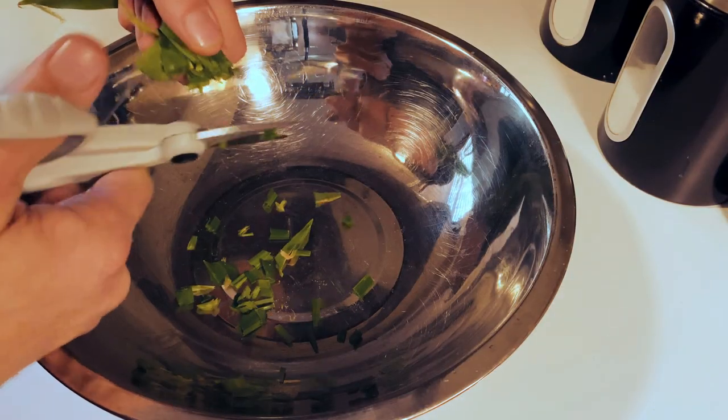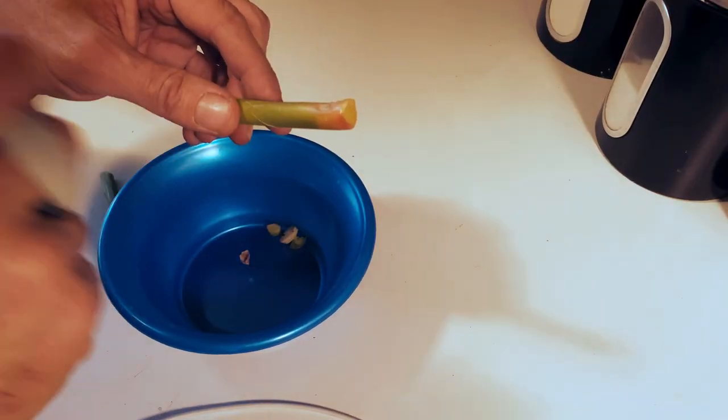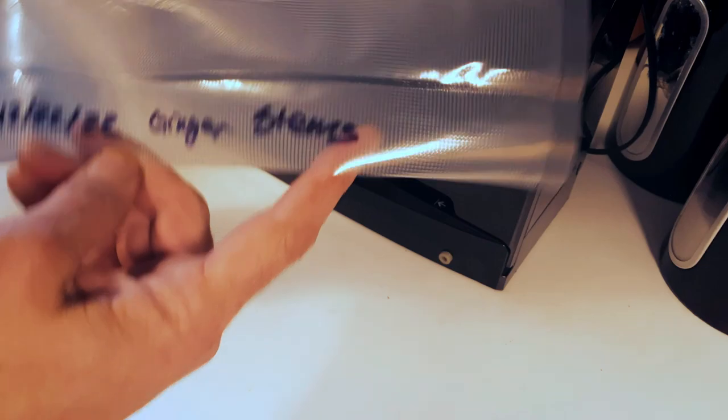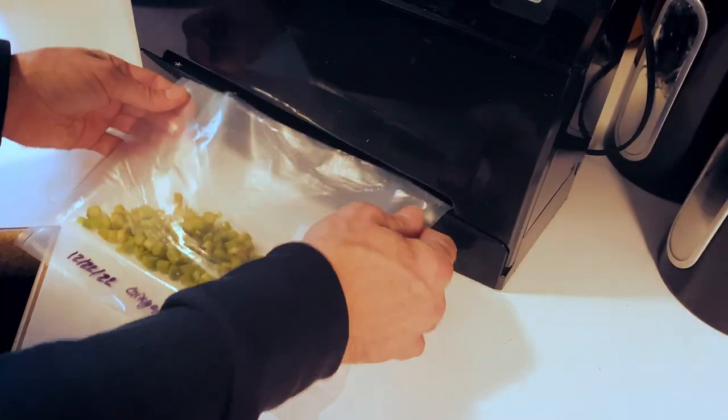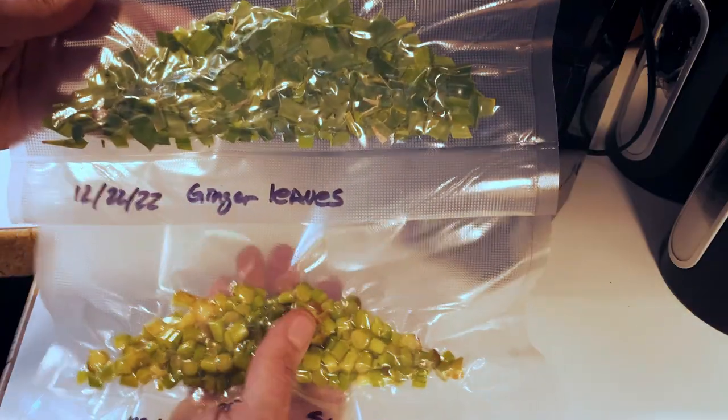To save stems and leaves for stir fry, cut them into very small pieces like green onions. You can use them fresh or freeze them. The part of the stem closest to the ginger is the most tender, so cut those into very thin slices. Use the same vacuum seal method for freezing — put stems in one bag and leaves in another, label with the date and contents. They look like green onions but add great ginger flavor especially in soups. Pull the stems out of soups if you're worried about the fibrous texture.